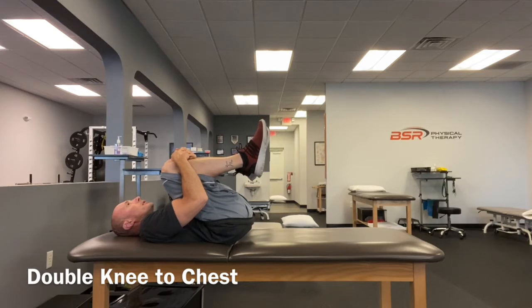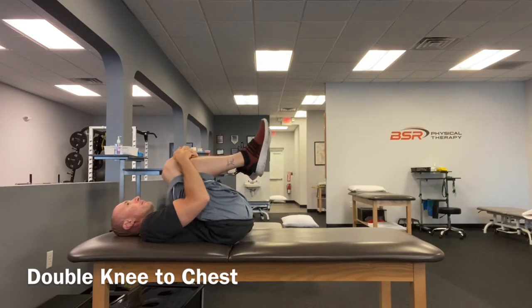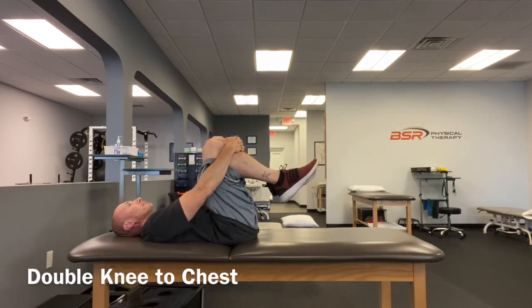You should feel a nice stretch in the lower part of your back as you hold the knees towards your chest. Be sure to avoid holding your breath, and if you experience pain into your legs, please stop the exercise.